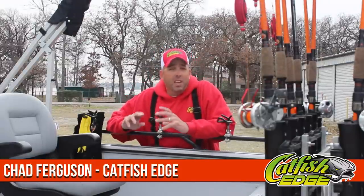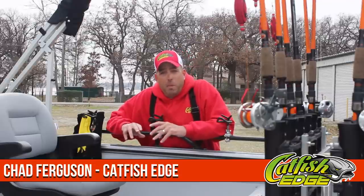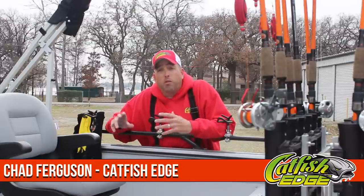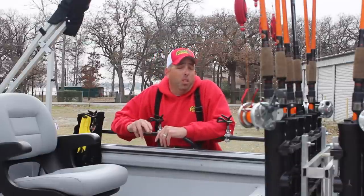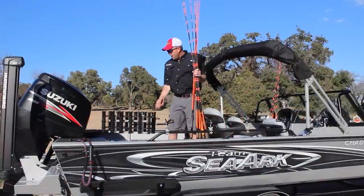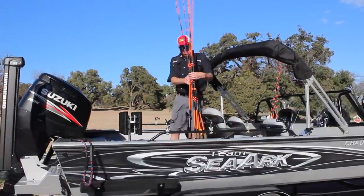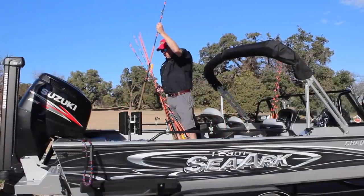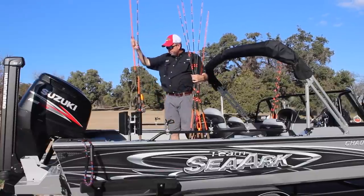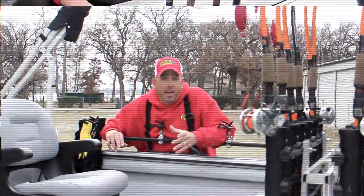Welcome back everybody, Chad Ferguson, catfishedge.com. I want to talk to you today about the DIY rod storage rack that I built for my boat. I posted the video last week of my SeaArc ProCat 240, walking through some of the features and electronics I had done to rig this boat, and I had a lot of questions about this rod storage rack — where it came from or how I built it — so I want to share that information with everybody today.